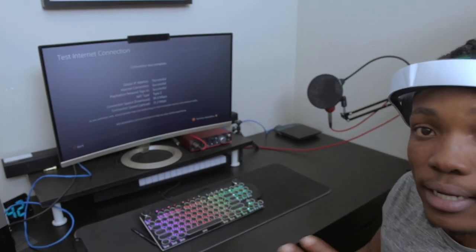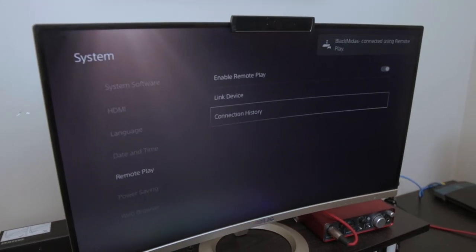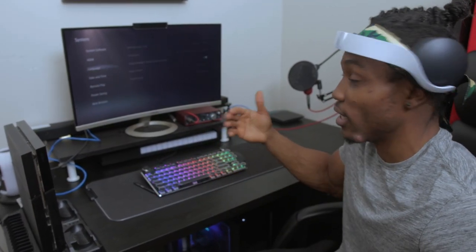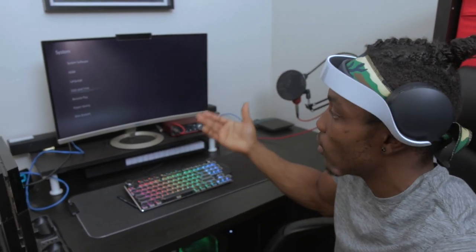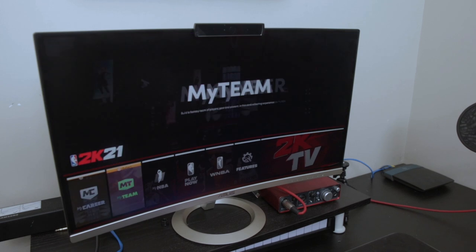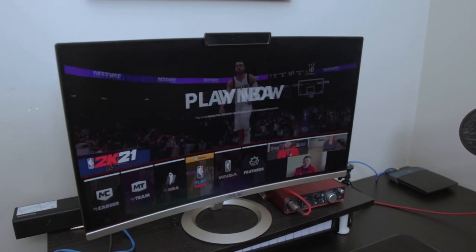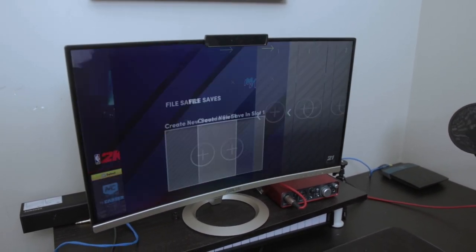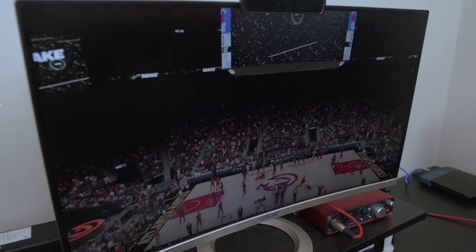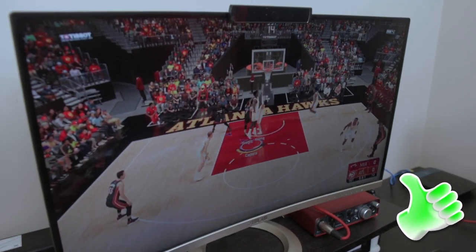I'm going to go back and remote play my PS5 from here using the LAN cable option. We're in — as you can see right now it's a lot smoother. I'm going to open up NBA 2K21 and see how that works. This looks pretty good — this is the 1080p option. I'll show you guys the other resolution options in case you're struggling with video quality.